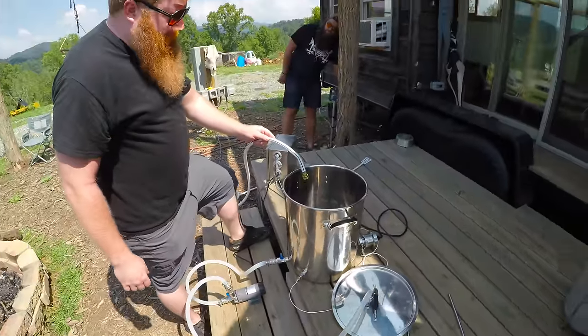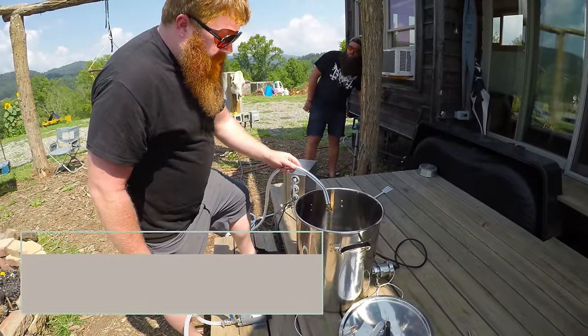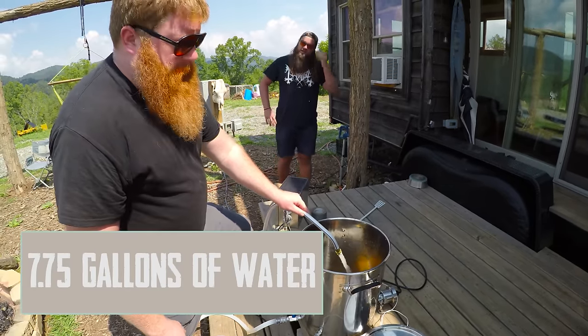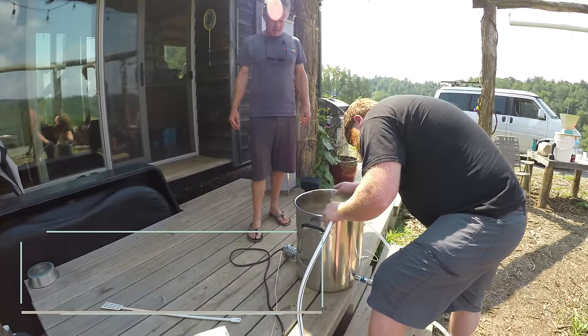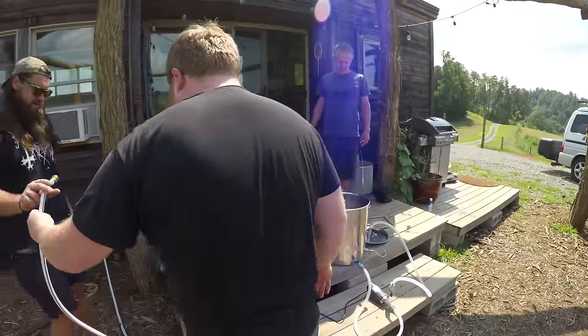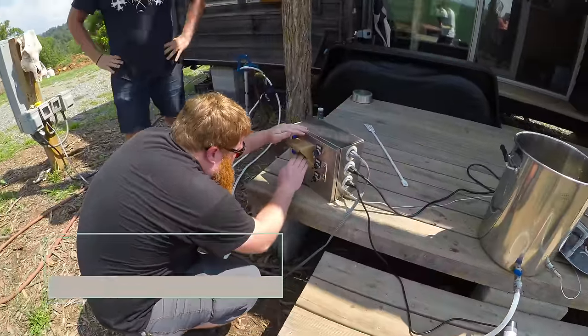We need 7.75 gallons, so we're just going to fill her up. And we're using an RV hose. Looks right on 7.75 — perfect. And we're mashing at 153.